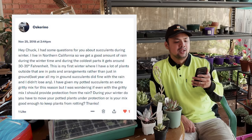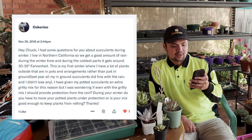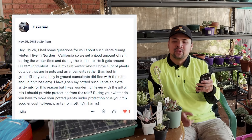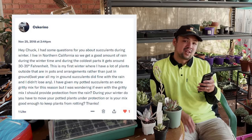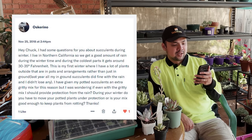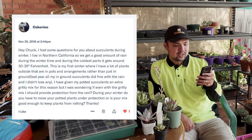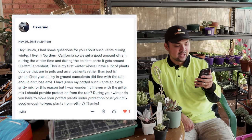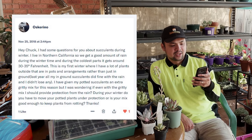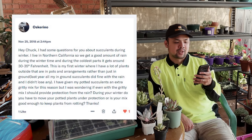I live in Northern California so we get a good amount of rain during the winter time. And during the coldest parts, it gets around 30 to 35 degrees Fahrenheit — that should be around negative 1 to 2 degrees Celsius, so around the freezing point. This is my first winter where I have a lot of plants outside that are in pots and arrangements rather than just in the ground. Last year all of my in-ground succulents did fine with the rain and I didn't lose any.